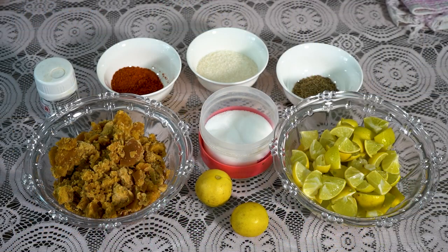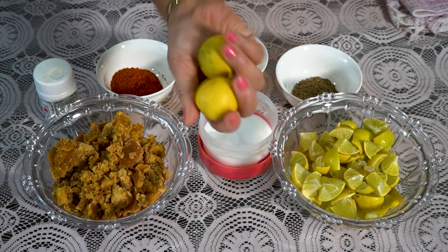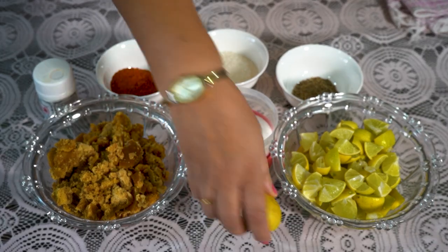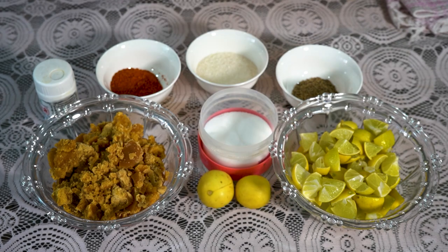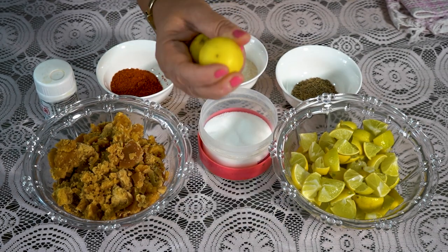The first thing I will share is my recipe for lemon pickle. We will talk about lemon pickle — I have been making it for 15 years. We will go through it step by step.